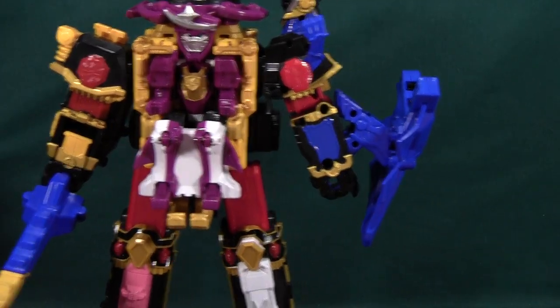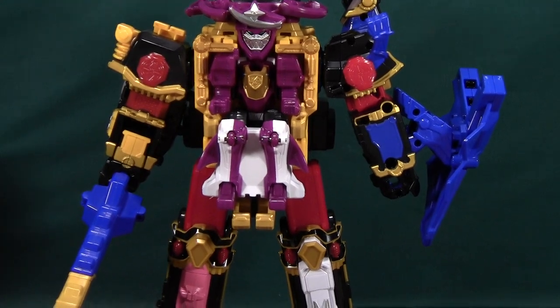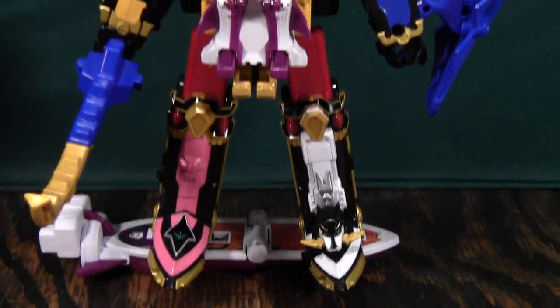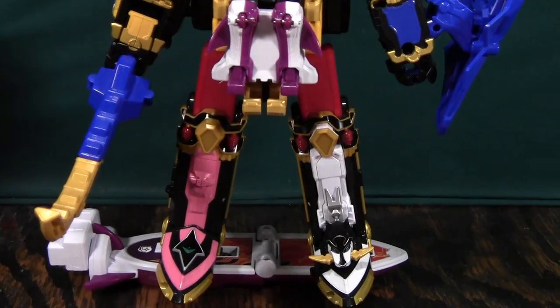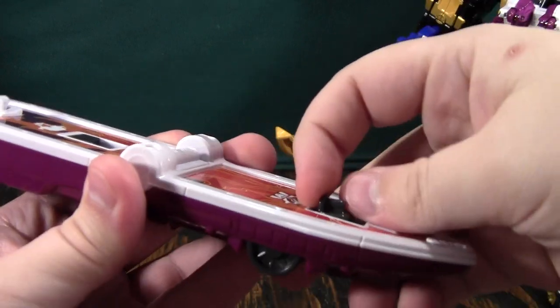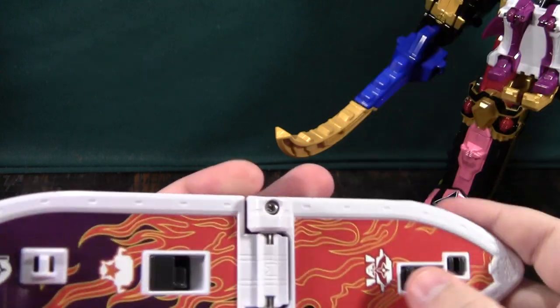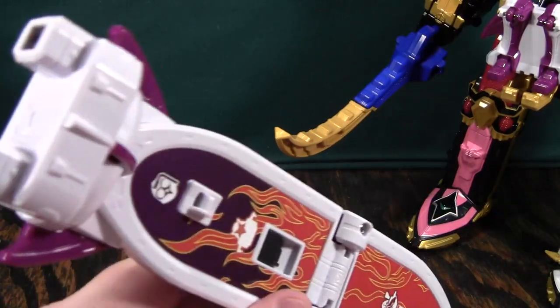He just kind of goes... whee! And it's very underwhelming, so I'm not really in love with the way this guy combines with Shuri Kenjin — especially because it comes undone so easily. That's just because it's already at an angle when it's attached, so it has room to wiggle out of the clips. That's how he combines with Shuri Kenjin. Not really a fan.